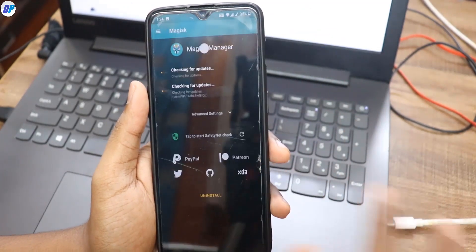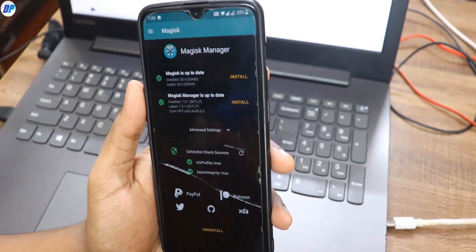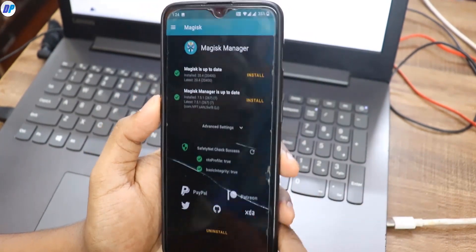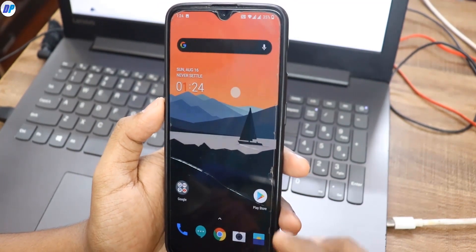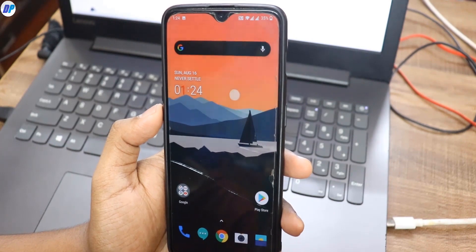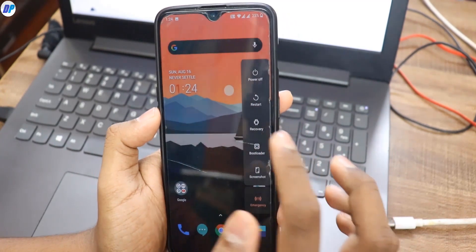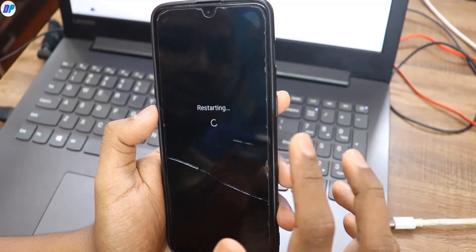After rebooting, Magisk is still installed on the device and everything is working — we are still rooted. After installing this custom kernel, if you want, you can run the benchmark test again to see the performance changes. You can also skip the benchmark test since I have the results ready and will show them at the end of this video.